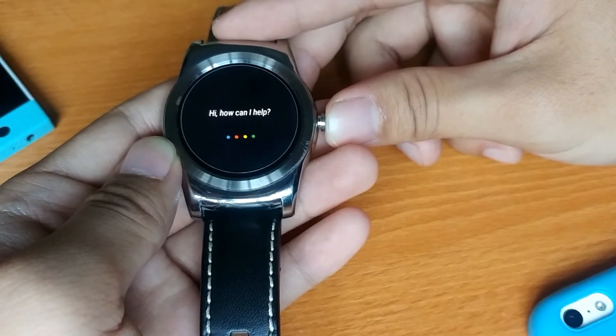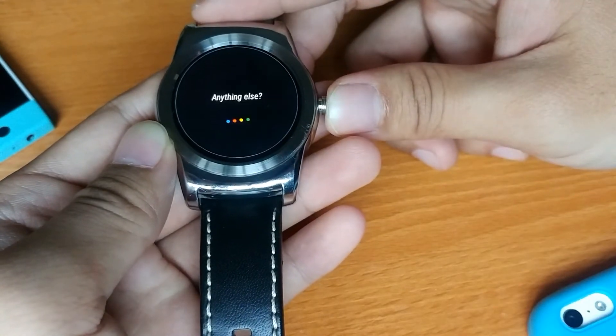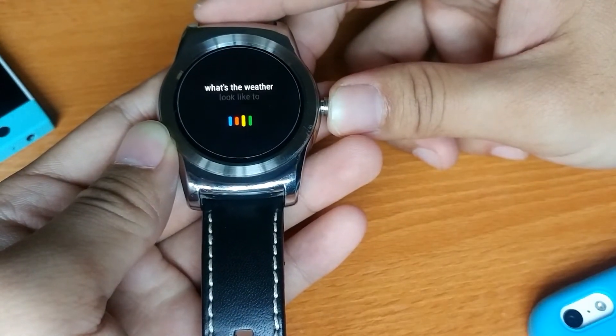Another addition is that Google Assistant is here — it's baked into the watch now and can be accessed by long pressing the side button, or you can do it by saying "OK Google."